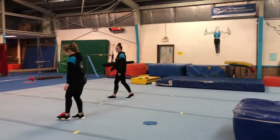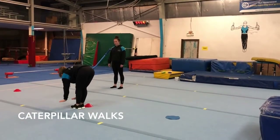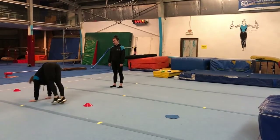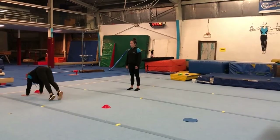Then our last thing is the felt walking. So starting with your hands down flat on the floor, walking them down and then bringing your feet up to your pipe. And again, hands down and feet up.